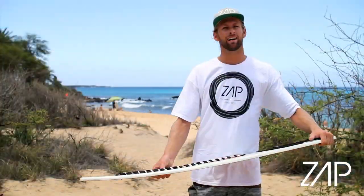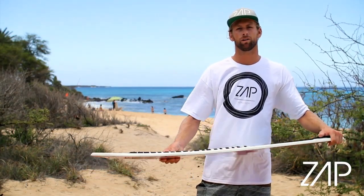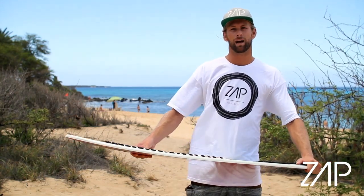So I kind of divided the backside wrap into three different parts. Step one: when you're going at the wave, you have your weight balanced, and start to shift it to your back foot.